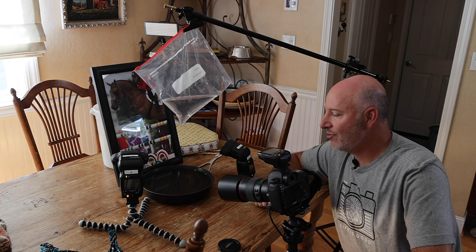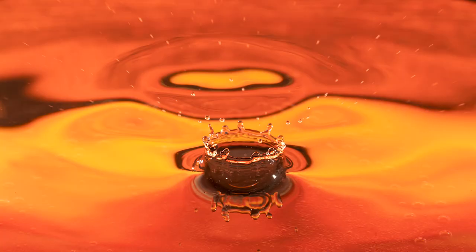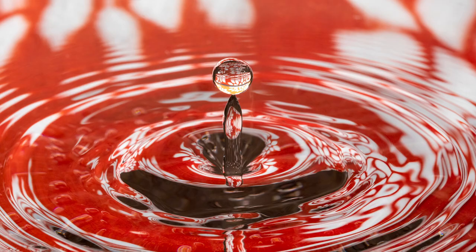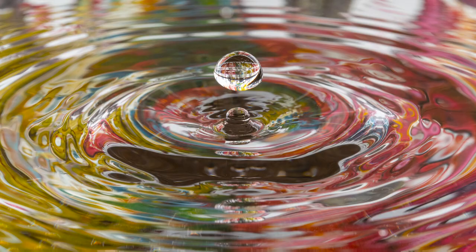I want to show you some of the results and you can see how cool it is. This simple project really took about 10 or 15 minutes to set up and it yields some really cool results. Here I've got one where you can see the droplet actually before it hit the water — I love that look, with the splash going out from it. And here you can see the reflection of the background coming into the droplet, reversed, so sometimes I'll take the background and put it upside down.